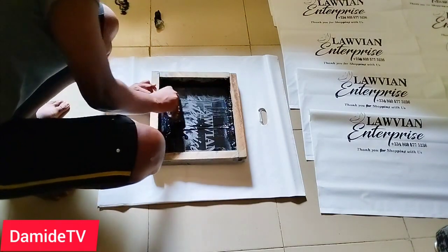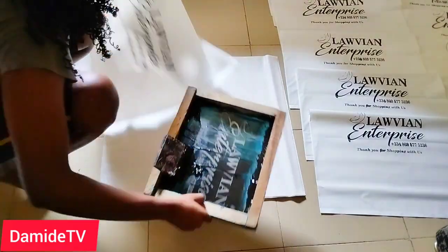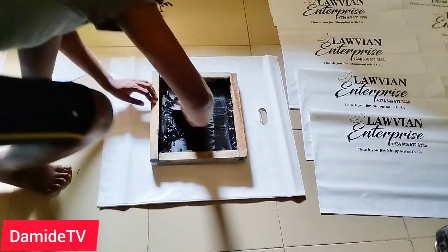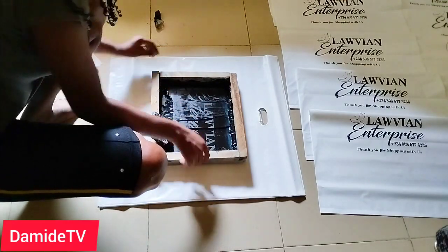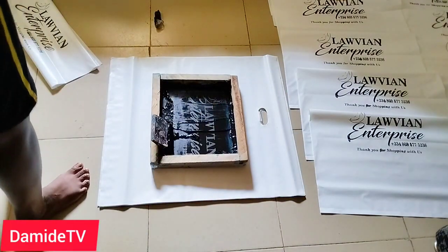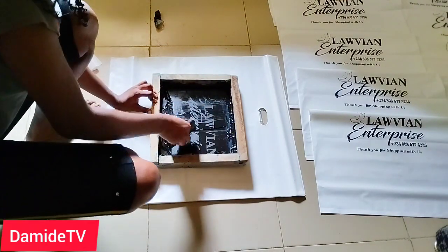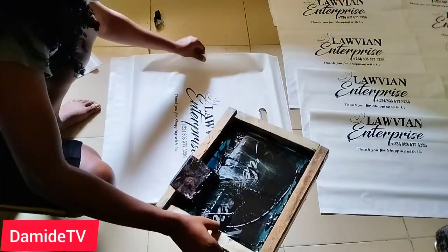I'm going to teach you and you're going to understand it. Don't go and take up a job that you don't yet understand. Please — if you don't understand it yet, don't print. If you print on a customer's t-shirt and you don't do it well, you'll have to go and buy another shirt to replace it.